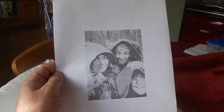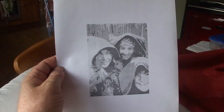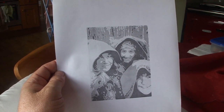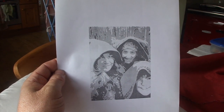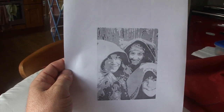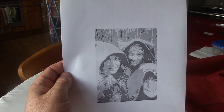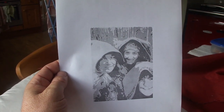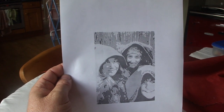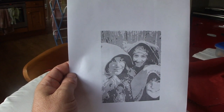This is an A4 printout of the image we're going to use for the label for the mead. Pauline is going to convert this image into a lino cut, and from the lino cut we'll get hand prints, so it's going to be a hand-printed label for the mead. Shortly she'll be looking at this and trying to work out what she needs to do to carve this image out onto lino.